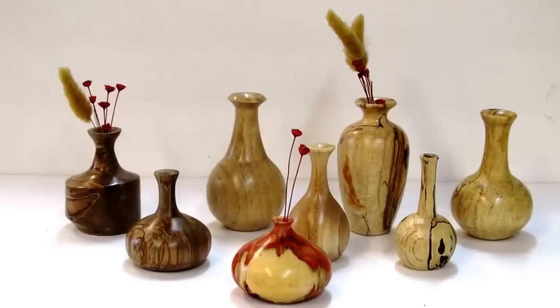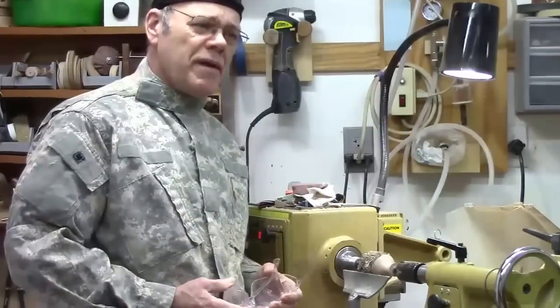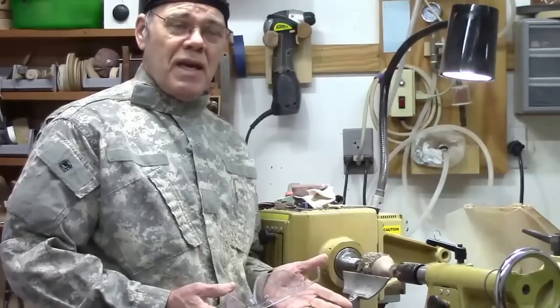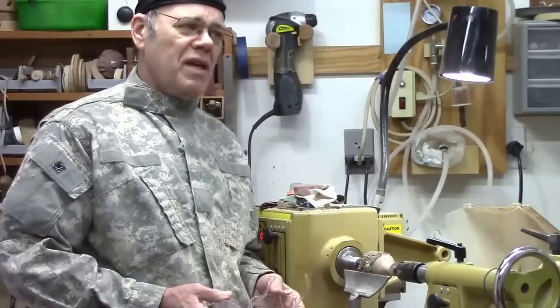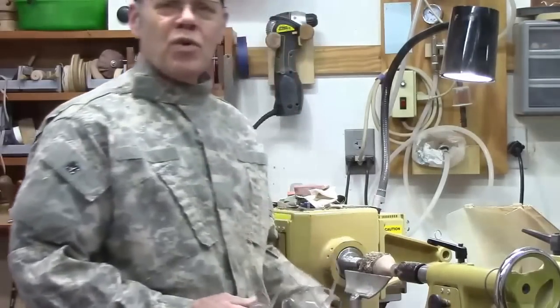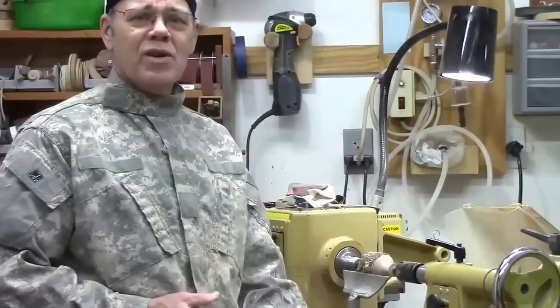Let me show you a picture of just a few samples. It takes a small block of wood — it doesn't take a lot. It could be dried wood or green wood, somewhere about three to five inches at the base, no more than five inches long. You can dye it, color it, turn it multi-axis, leave a bark inclusion. It's great if you've got a nice piece of figured wood or a piece of burl. And if you like to cut up little pieces of wood and glue them back together, you can do that too.